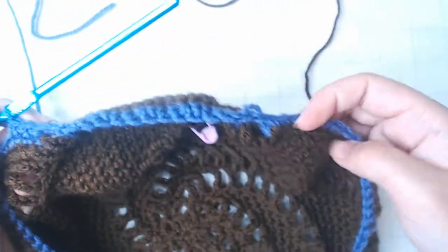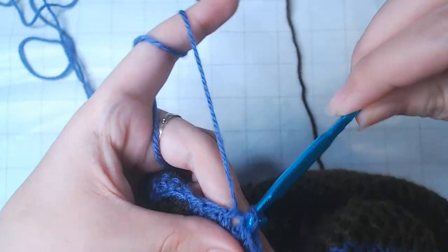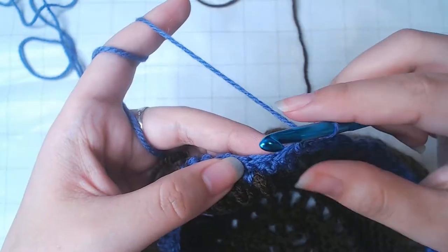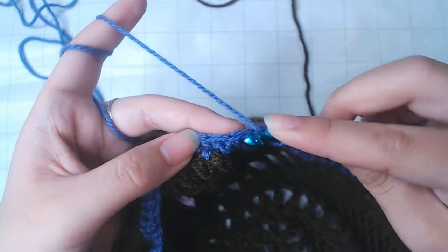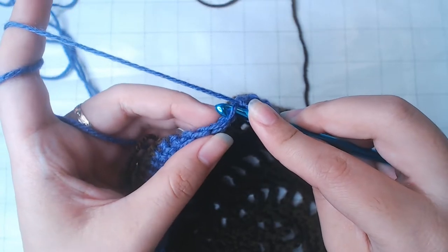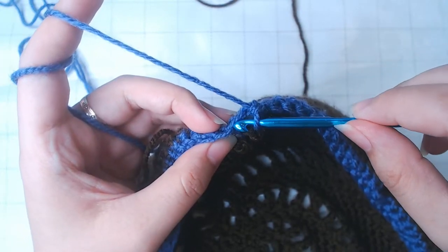When you come back around, slip stitch into this single crochet which is on top of the chain 4. For round 25, same stitch number, but we're not going to go under both loops of each stitch. Instead, we're just going to go under the back loop. That's going to allow the brim to fold inwards a little bit from this row.